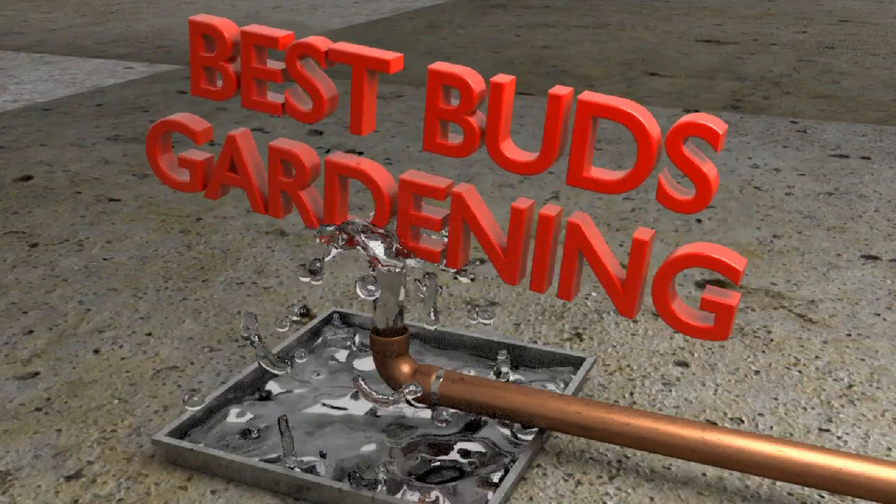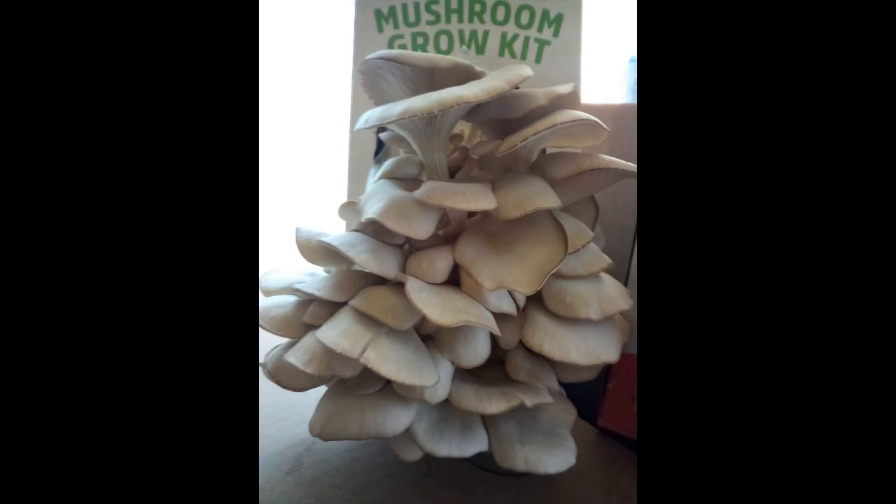Welcome to Best Buds Gardening. I'm Julie. Today, let's talk about how to grow mushrooms with a grow kit. If you've ever thought about growing your own mushrooms but don't want to invest a lot of money into autoclaves and flow hoods, this is definitely the way to go. And it couldn't be easier.